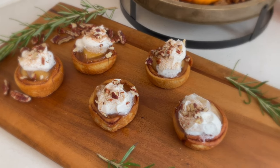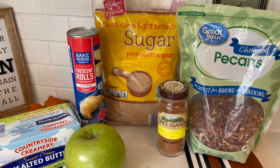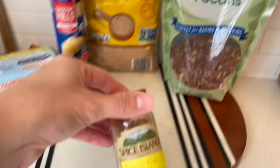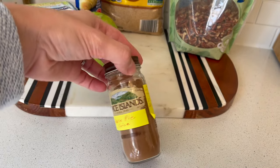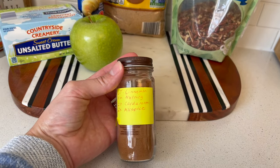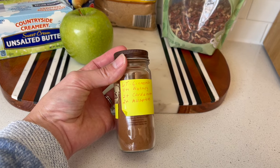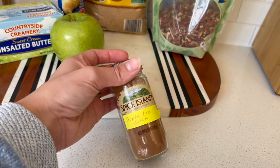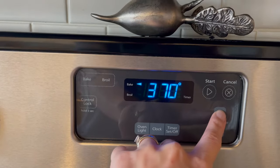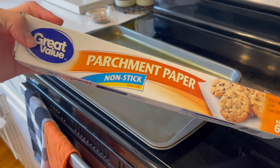All right y'all, we're on our last recipe — the apple pie bites. Very simple, not a lot of ingredients. The one thing I had trouble finding in store was the apple pie spice. My mother was actually able to make this at home for me, and she doubled the recipe. I'll have the recipe link down below if you'd like to make your own apple pie spice. We're going to start with preheating the oven to 375 and lining our cookie sheet with some parchment paper.